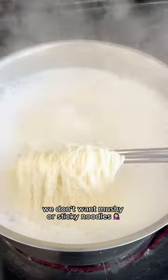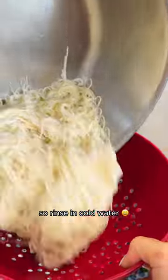Boil the noodles for two minutes. We don't want mushy or sticky noodles, so rinse with cold water, drain, and keep chilled.